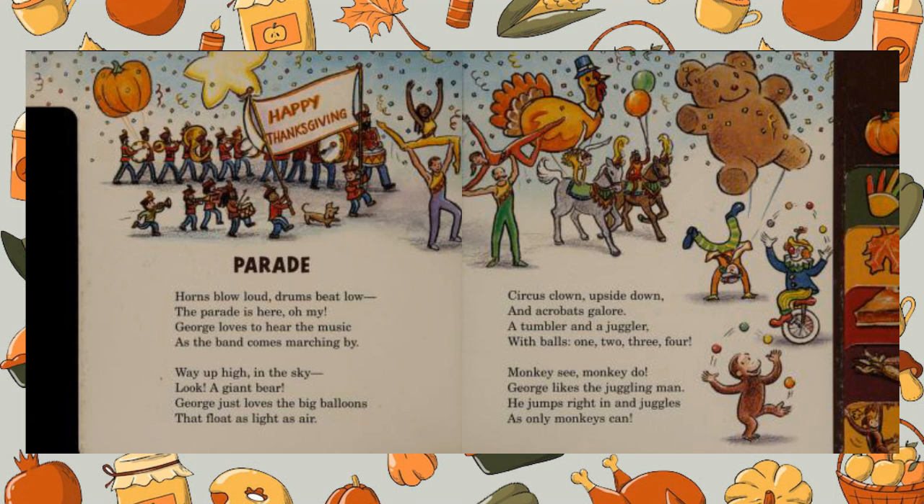Circus clown, upside down and acrobats galore. A tumbler and a juggler with balls — one, two, three, four.